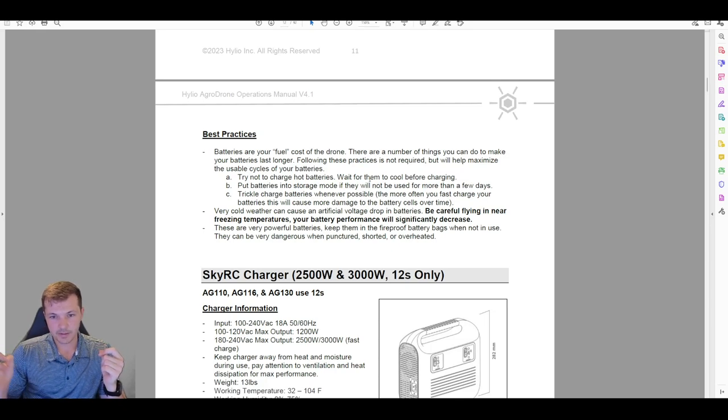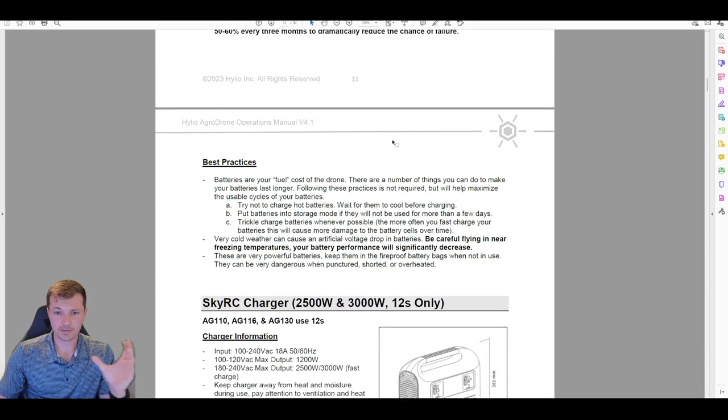Batteries can be very dangerous if punctured, shorted, or treated badly — getting them wet or damaging them is a serious risk. The battery is basically 12 or 14 little cells inside a box; if you poke a hole through it and short across it, that battery will catch fire and you will not be able to put it out. If you want to see how serious this is, search LiPo battery fire on YouTube. Keep batteries in their bags, treat them with respect, and consider storing them in the garage just in case.